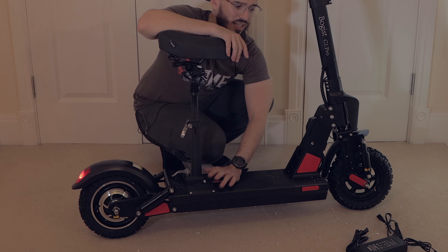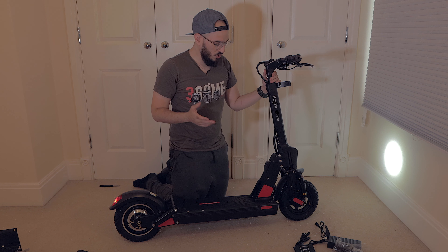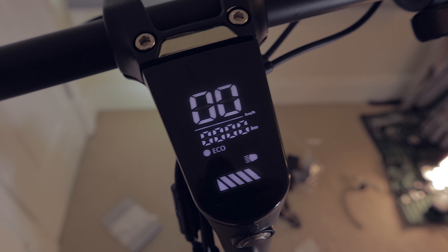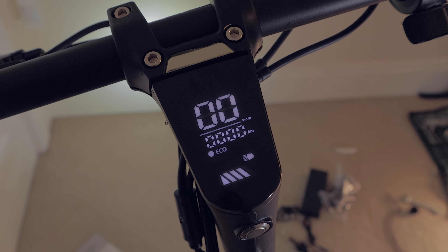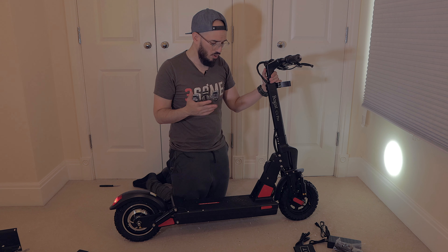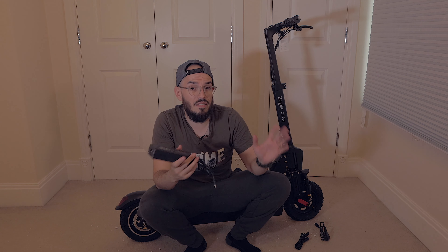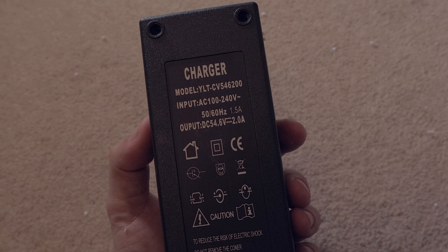Let's take out the seat and see how wide and comfortable it feels with your feet on the scooter. Keep in mind this is not a scooter you want to fold and lift often — it's a heavy scooter. Looking at the screen, I really like the position. It's very easy to read the speed, distance, battery level, and mode. You can ride in eco mode, mid mode, and high mode. I want to check how the brakes perform before giving my final thoughts.